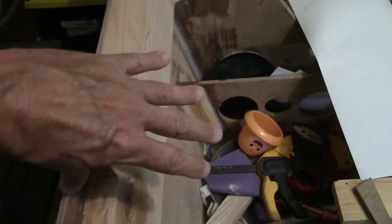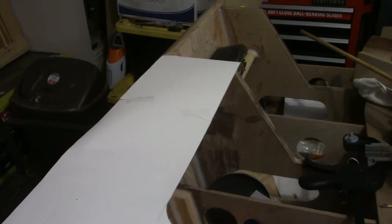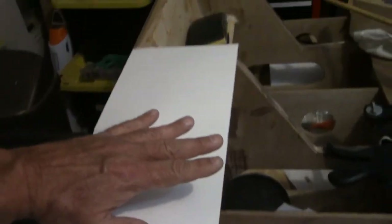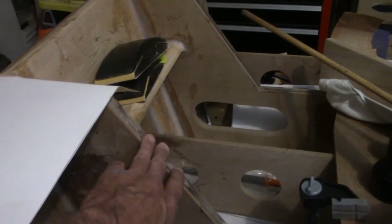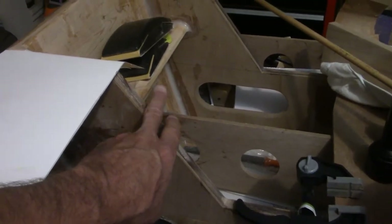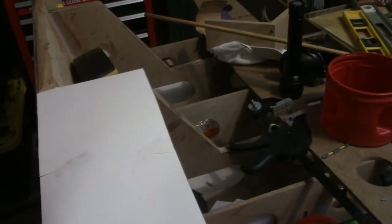I'm going to shut the camera off momentarily and put this other template in place to give you a better idea of what I'm talking about. Okay, I'm back. I've got the template taped in place, and this is the change I'm going to make. As you can see, this cap is going to wrap around this back end right here and terminate just on the other side of this transom brace.